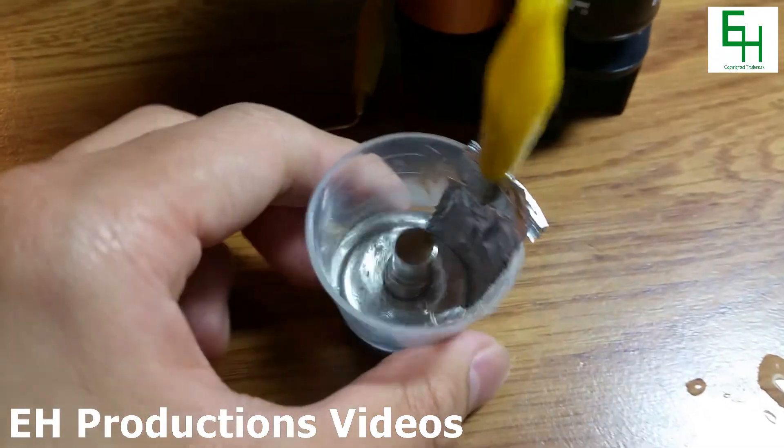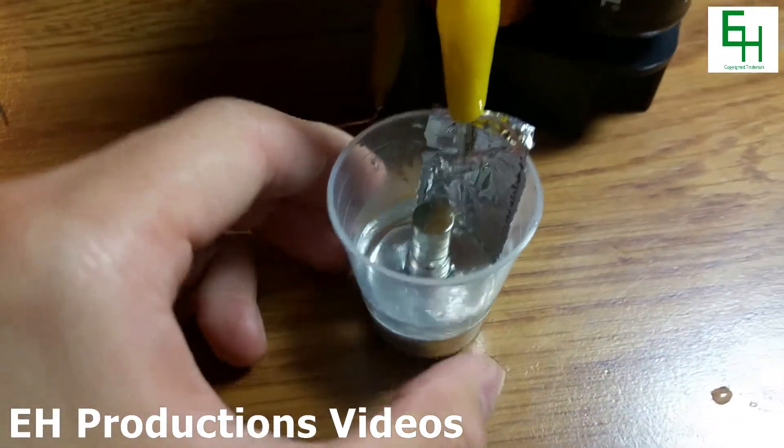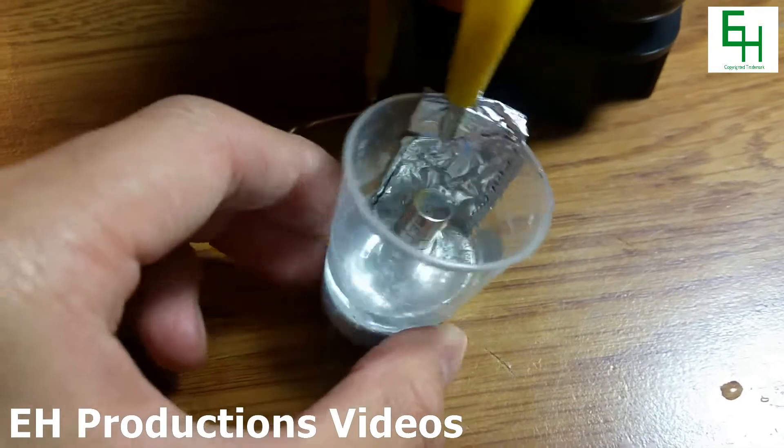Hello and welcome back. Today I have a Faraday motor using gallium instead of mercury.